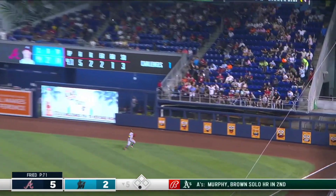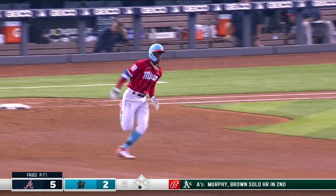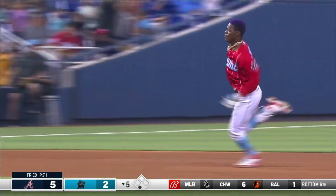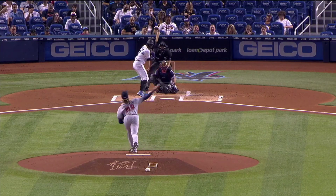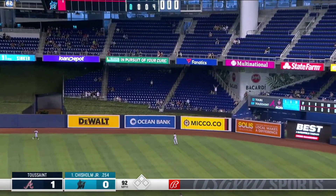And this time he lines one to right field. Acuña Jr. going back, leaps — he can't get there, it's off the wall, and he crashes into the wall. Jazz is on his way to third, Jazz is getting waved around, Jazz is going to come home and score — it's an inside-the-park home run! He has De La Cruz and Braxton Garrett, and that is Jazz Chisholm Jr.